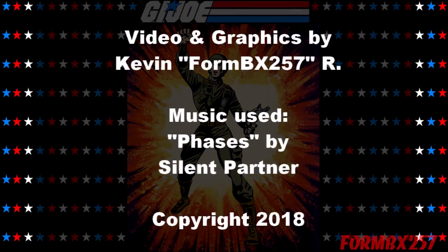That's all the time I have right now. Please check out my Facebook page for more information and behind-the-scenes photos for these reviews. Thank you for watching this video, and stay tuned for next time to see another 1980s GI Joe toy review.